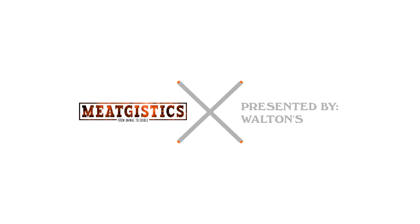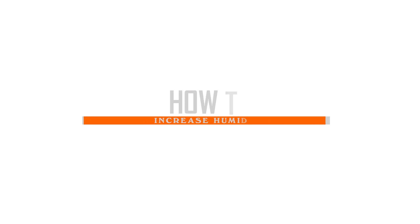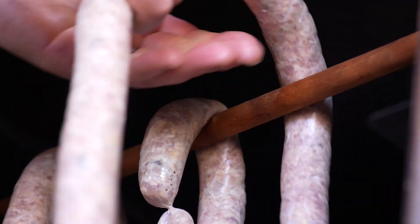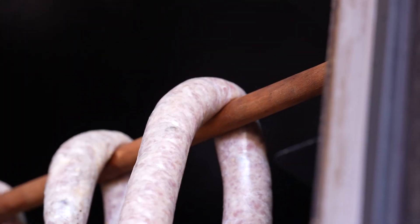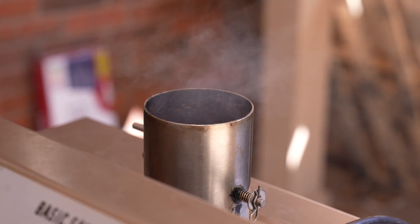Hey guys, this is John from Meat Chistics University, and this is Meat Processing Equipment 303, maximizing the relative humidity in your smoker. A very important but often overlooked factor in any home smoke schedule is going to be relative humidity. Simply put, the relative humidity is the amount of water that's in the air in your smoker.